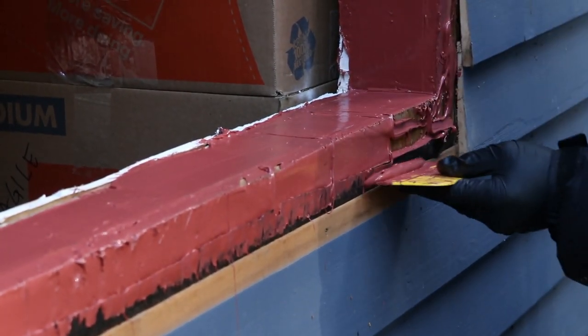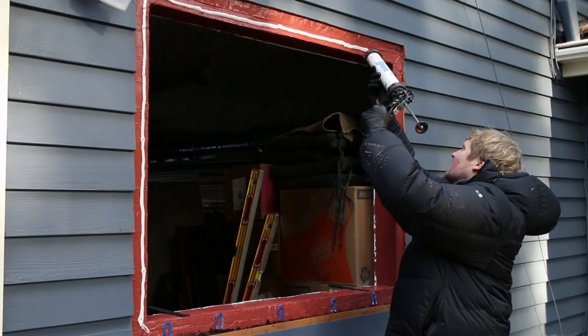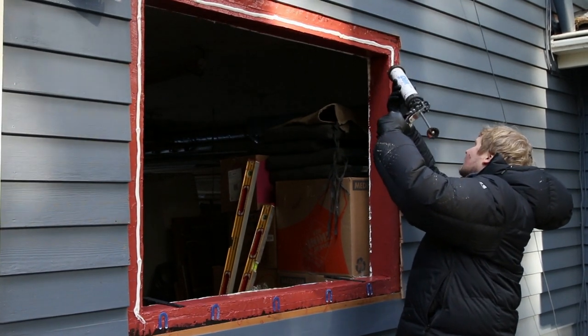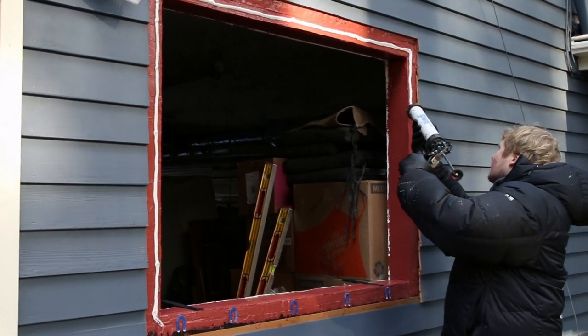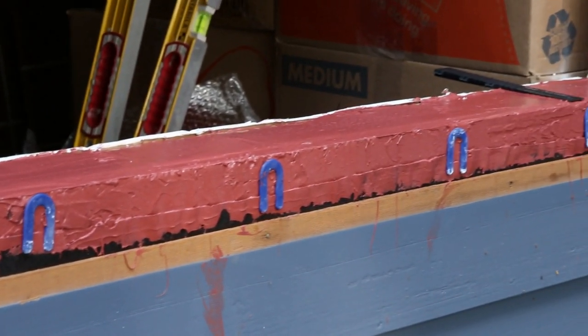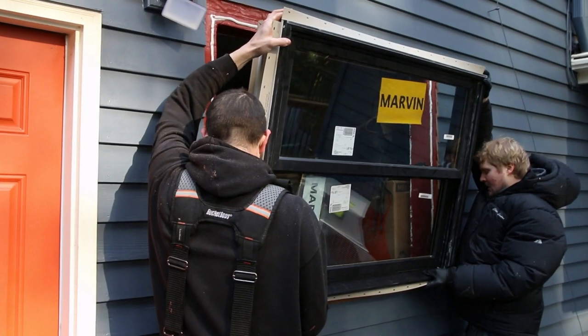Once the Prosoco has had some time to dry, we're going to apply a bead of Prosoco air dam sealant on three sides — not the bottom. Then I'm going to use these blue horseshoe wedges to create a gap at the bottom so that the sill can drain if water is ever sitting there.